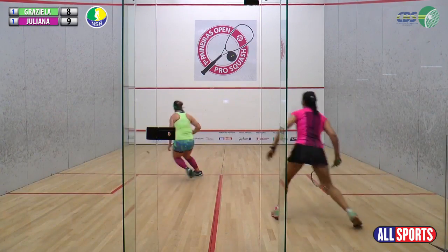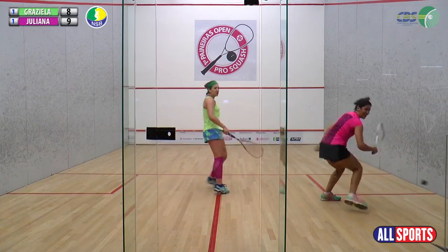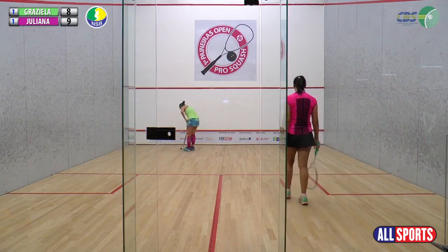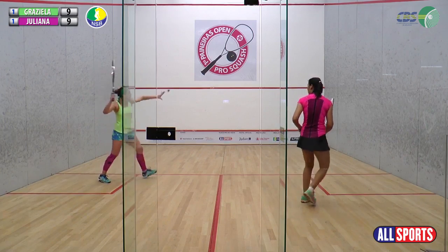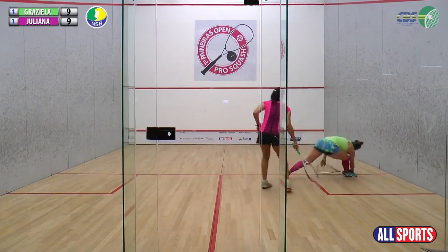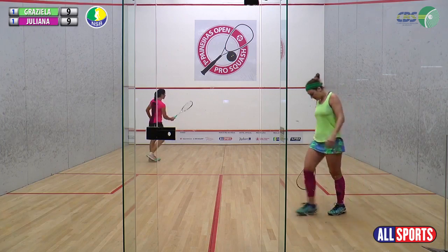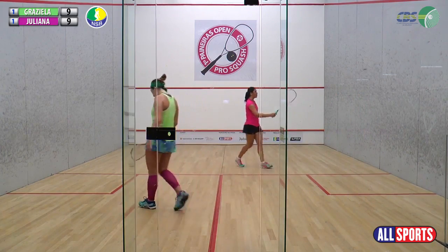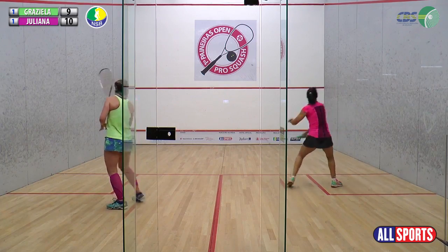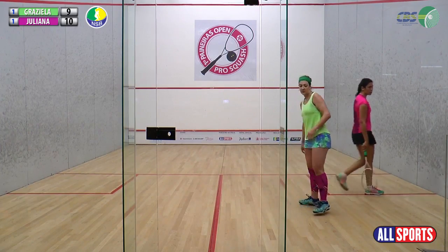Ponto bem disputado agora. Uma bela bola da Graziella de trás no vidro traseiro para levar na frente e tentou empurrar a bola com o grito. Mas não deu. A Graziella jogou para cima, se lamenta. Troca 10-9. Game. Algumas quadras essa bola passaria, então o atleta precisa entender em qual quadra está jogando e conseguir modificar as bolas. Game, 2 minutos.